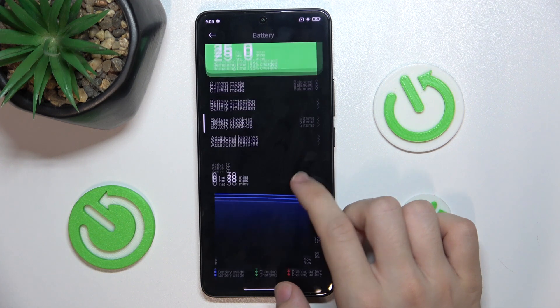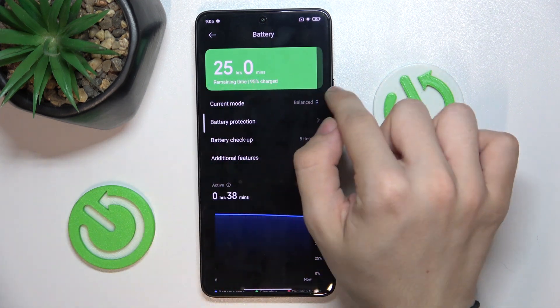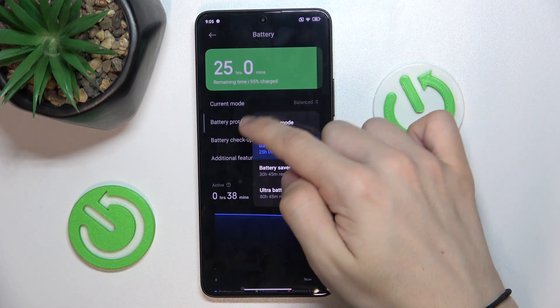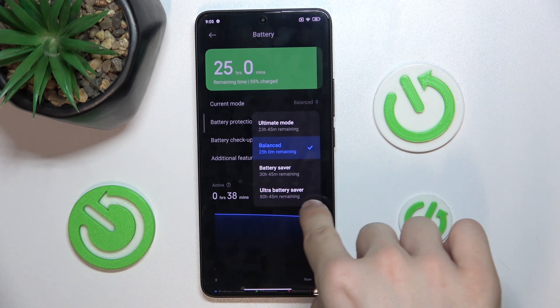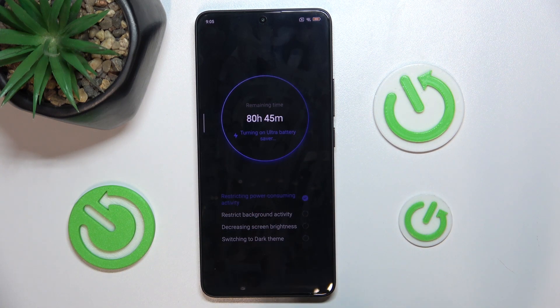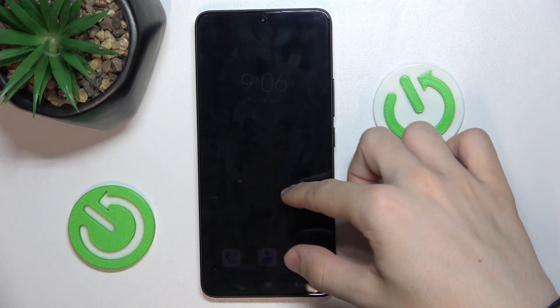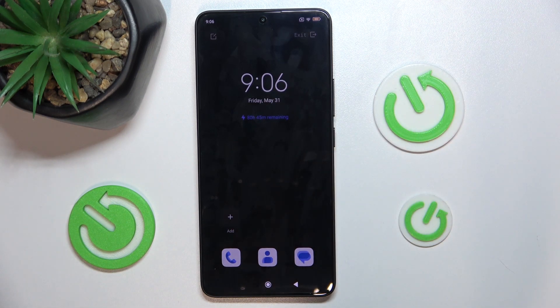And now you can either set a battery saver mode or performance ultimate mode. I'll show you how to use Ultra Battery Saver, which will disable most of the applications and restrict power-consuming activities. Now I've entered the power saving mode — it's gonna last me for 80 hours.